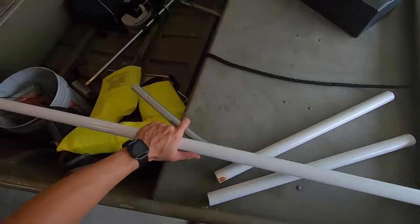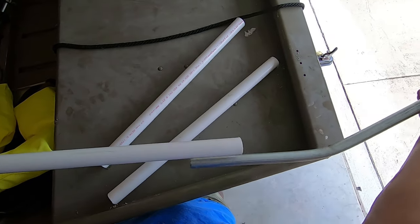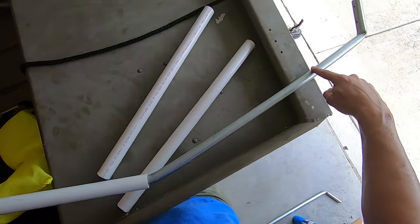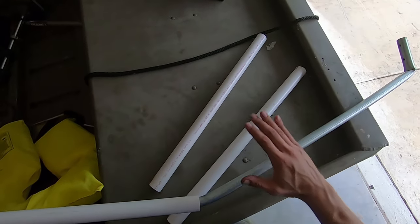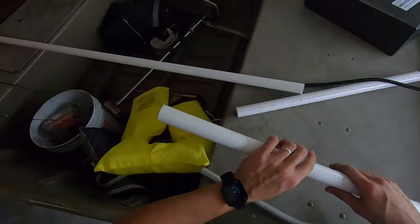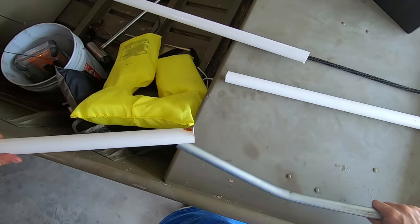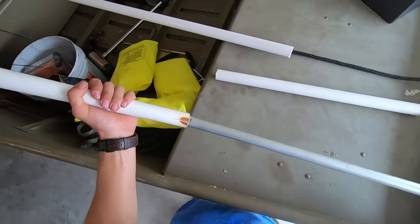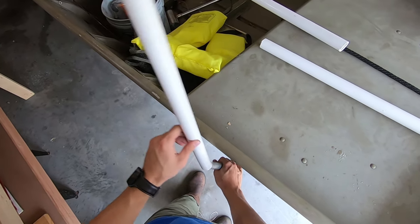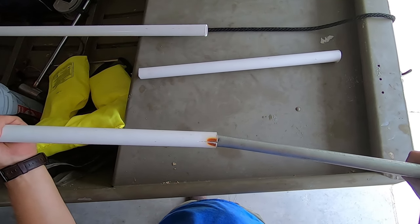Originally I was gonna have this PVC go all the way down here, but I bent this way too early, so it's only going so far down. My only thought for doing it that low was just in case the bottom of the boat rubbed — I don't think that's gonna happen. So I've cut them down, and I cut a slit in this one to see if that'll help. I'm gonna try this one without a slit. I'm gonna hit it with some heat and try and push it down over this just enough to hold it, then cap the top. That'll be enough for this rub rail to rub on the PVC rather than metal.